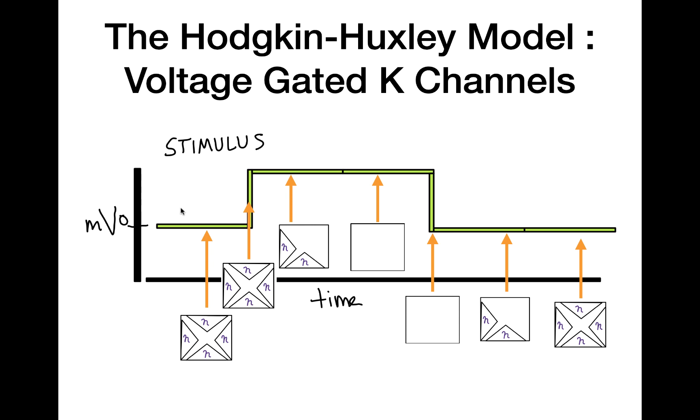Hello, everyone. Welcome to 10 Minute Physiology. In today's video, I am going to be trying to explain to you how voltage-gated potassium channels work by using the Hodgkin-Huxley model in less than 10 minutes. So with that, let's give it a go.